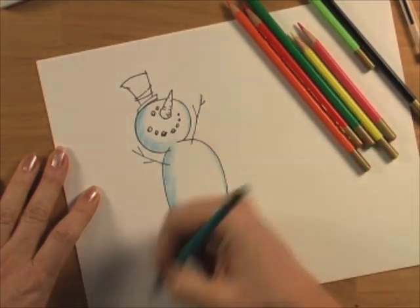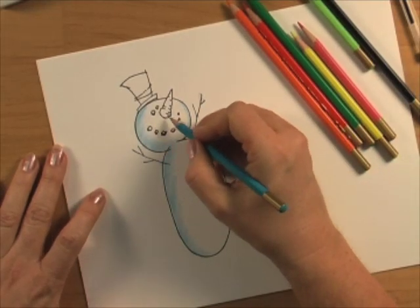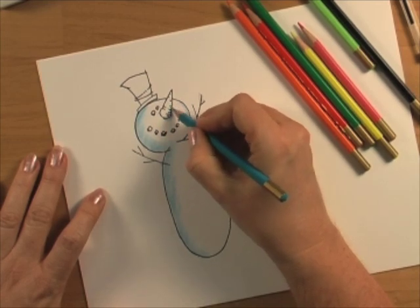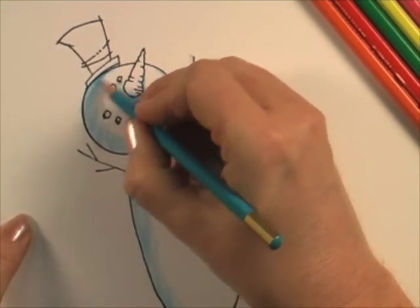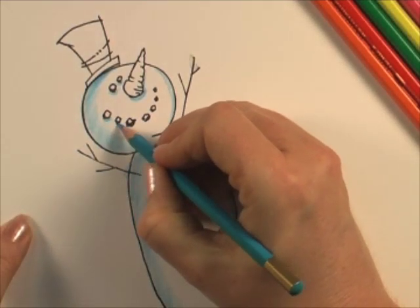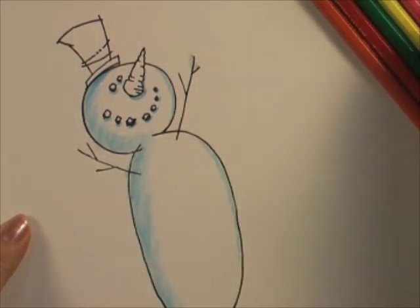Do a little bit of that on the other edge. And then while I'm using my blue, if I want things to really look three dimensional, you'll find that if I do some shadowing — I'm just doing all the blues first — I'm going to do a shadow underneath each of the shapes. There might be a shadow under the hat, and if I follow around all the coal and just do a quick little spot of blue, that's going to give me a real fun shadow.